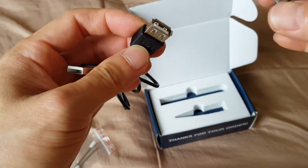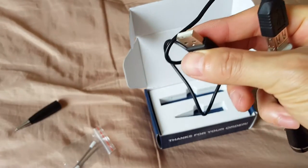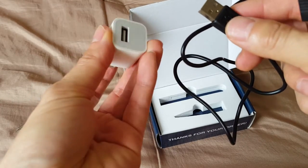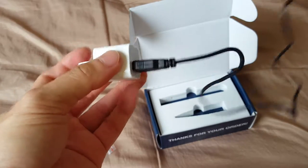You just connect it like that, and then this end would go into the charging unit, which is not included. So you would have to get something like a power adapter that has a USB port to charge.